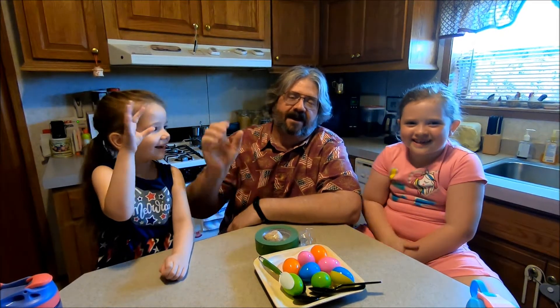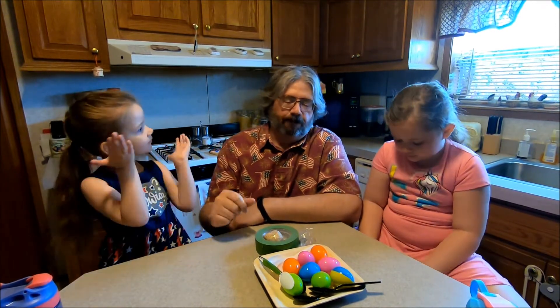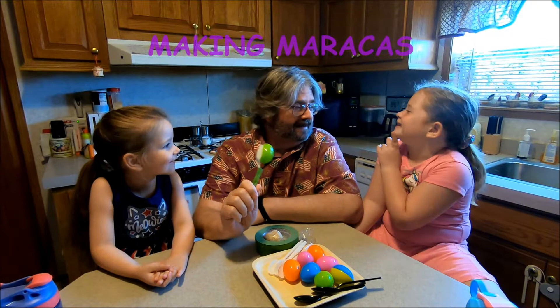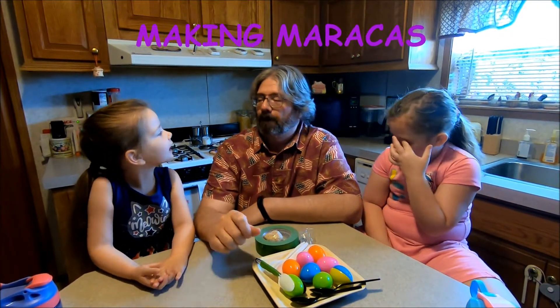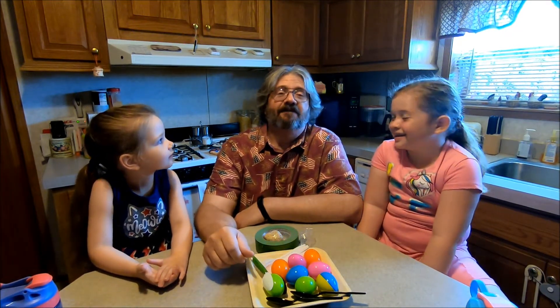Hi everybody, it's Papa Ray and babies! We got Baby and Honey Bear with us today. Cub is at home resting up and today we're going to make some maracas. We haven't done a video for a while — oh my gosh, she's already got another thing scheduled. Here's our intro.